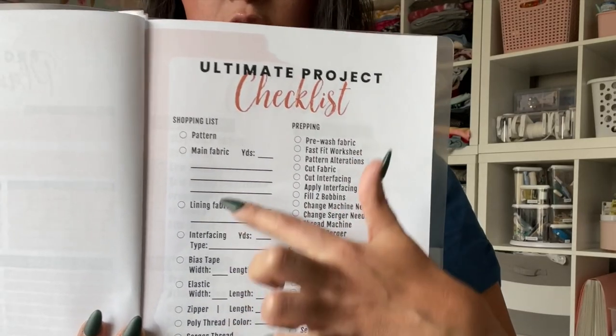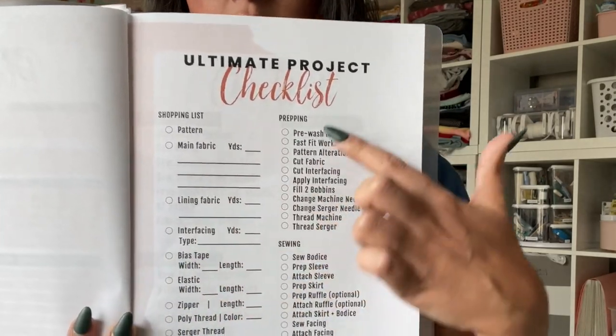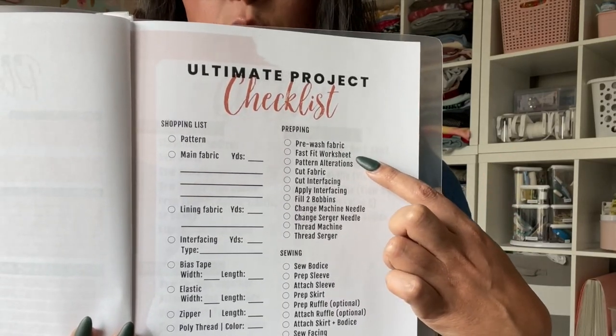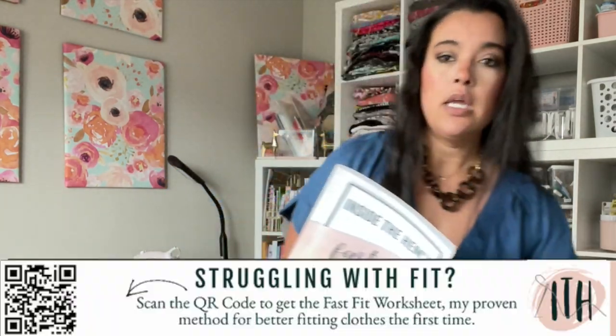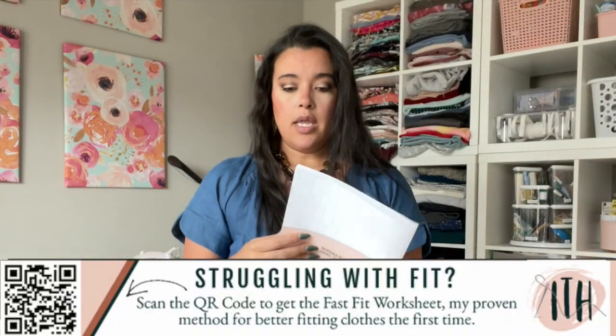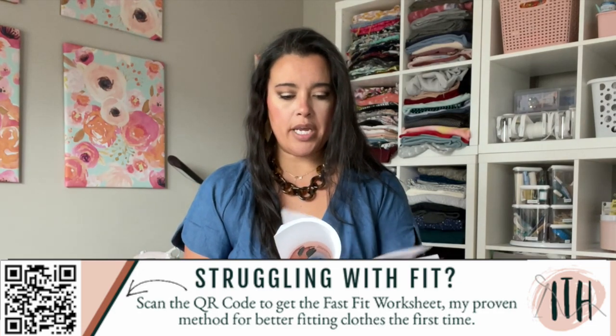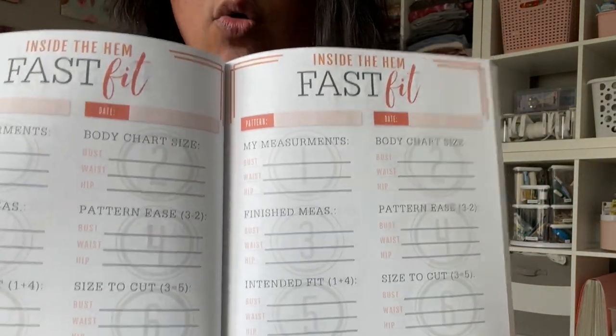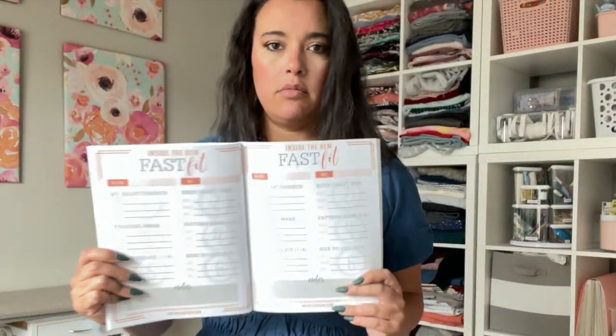The next page is the ultimate project checklist. Today we're going to be working through the prepping list, starting with the Fast Fit worksheet. If you're unfamiliar with this process, this is my Fast Fit workbook — linked in the description box as well — it comes with around 40 different Fast Fit worksheets. You can buy a sheet individually or the whole workbook, depending on how much you plan on using the worksheets.